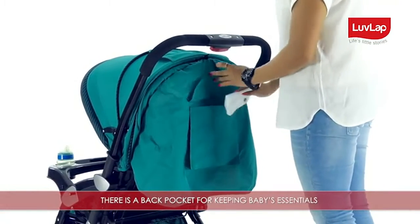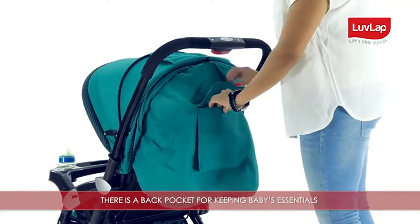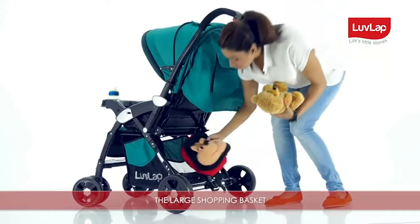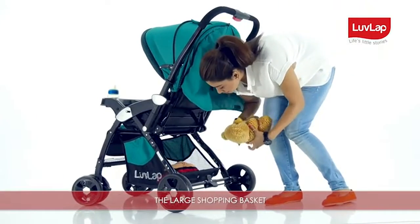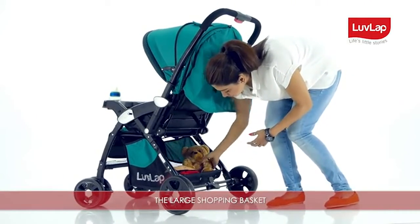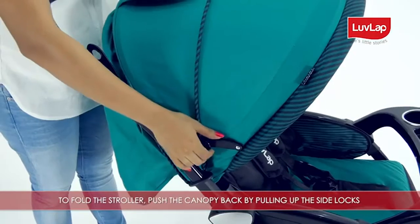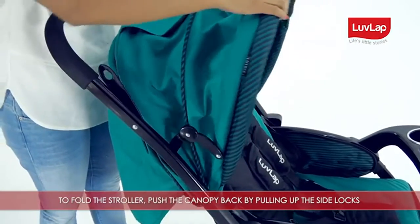The large shopping basket below the stroller can be used to keep toys and other baby items. To fold the stroller, push the canopy back by pulling up the side locks and making sure that the backrest is straight.